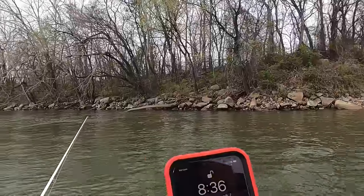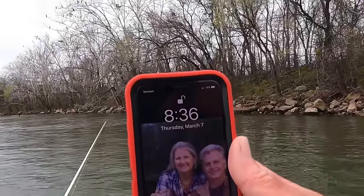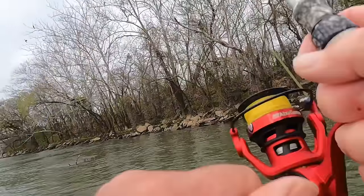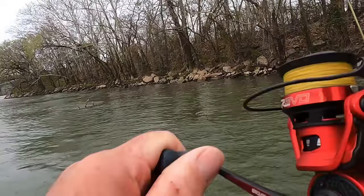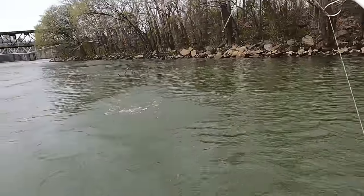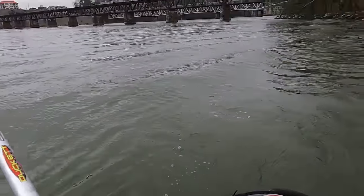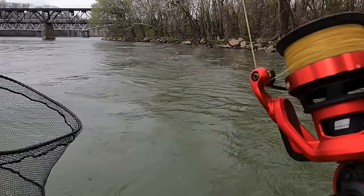Rodney, what's the biggest smallmouth you've caught? Nine-one. Right now it's 8:36 in the morning, we just got here. Third one just hit it — get the net, Rodney, get it over here son! It's a good one — he's a jumper! Look at that big smallmouth, boy! That's a bubble fish right here, y'all!